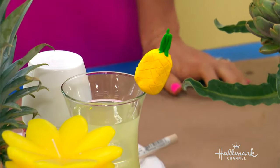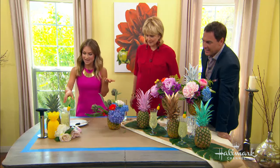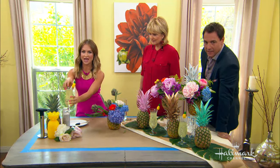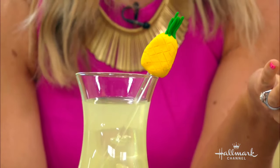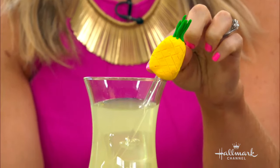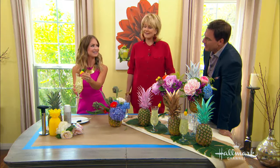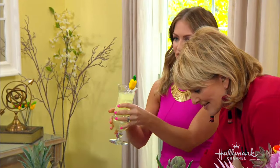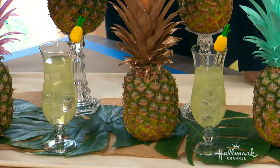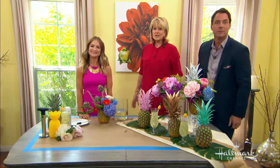Now the stirrers that you made — aren't they so cute? I got a little pineapple-happy. I thought, I can make drink stirrers into pineapples! This is actually made from clay — it just adds a little touch to your drink. You mold it and then put it in the oven and it hardens. Then you glue it onto the drink stirrer. These are so beautiful. It makes it number six though, which makes it uneven. Well, it's so much fun to do!